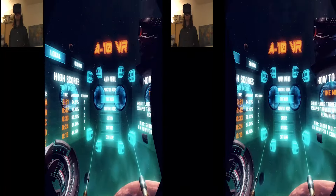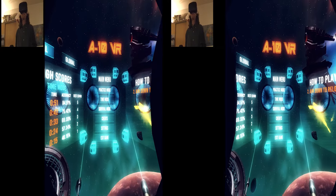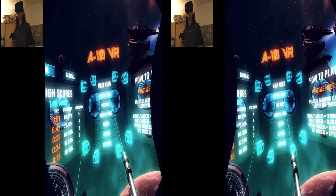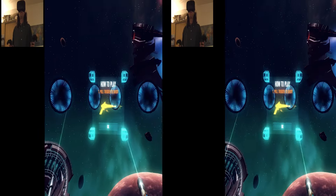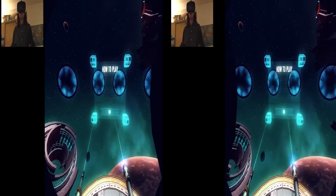I've done a couple of first impressions of motion controller based games and I didn't even get to any shooting yet. So let's take practice mode and get started. Of course, pull the trigger to shoot.